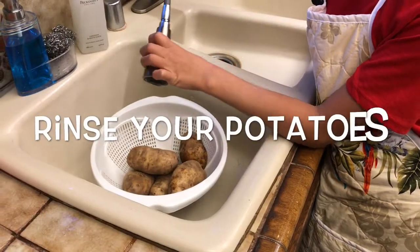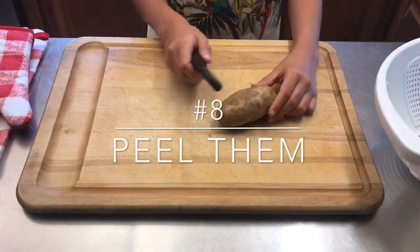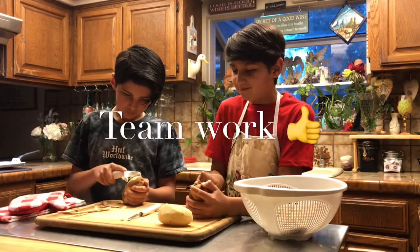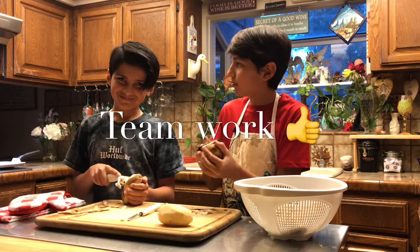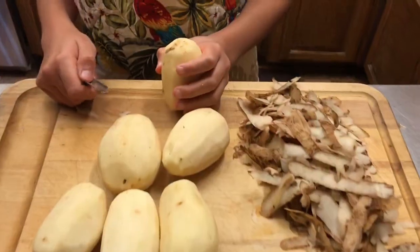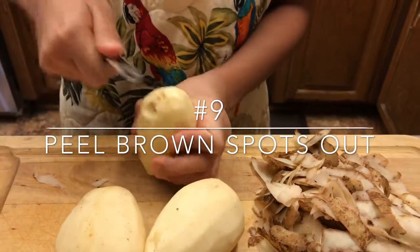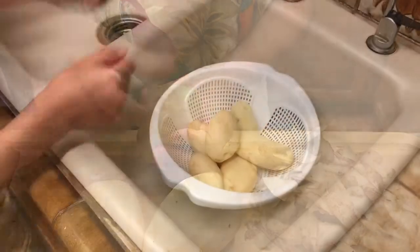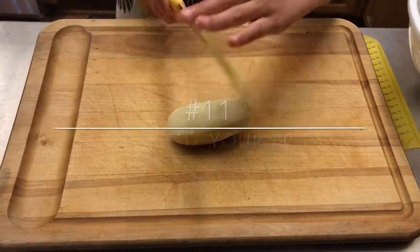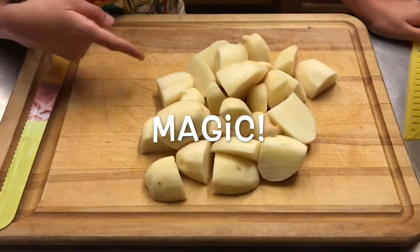Start rinsing our potatoes. Now let's peel them. If you find brown spots, make sure to peel them out. Watch your potatoes. Slice your potatoes very carefully. When they're finished they should look like this.